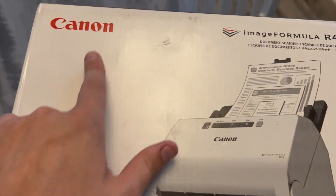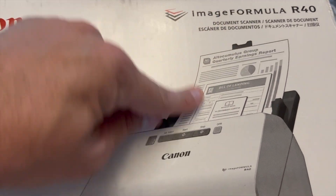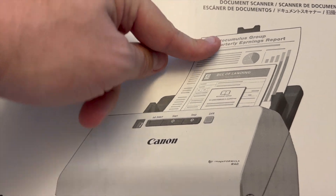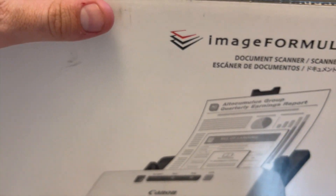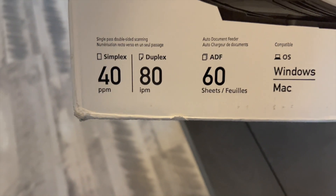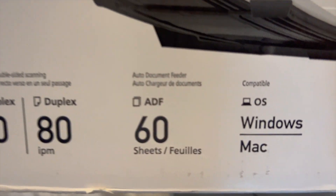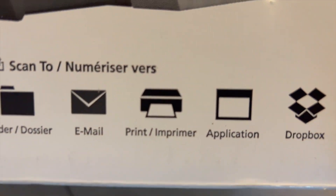This came in today — it's a Canon ImageFormula R40. It's a document scanner, not a printer. You push these two little things in, stick the cards in here, and it'll spin them out and all the pictures pop up on your screen. This was about $250. It runs at 80 images per minute, 40 pages per minute on simplex and duplex, which gives you double-sided scanning.